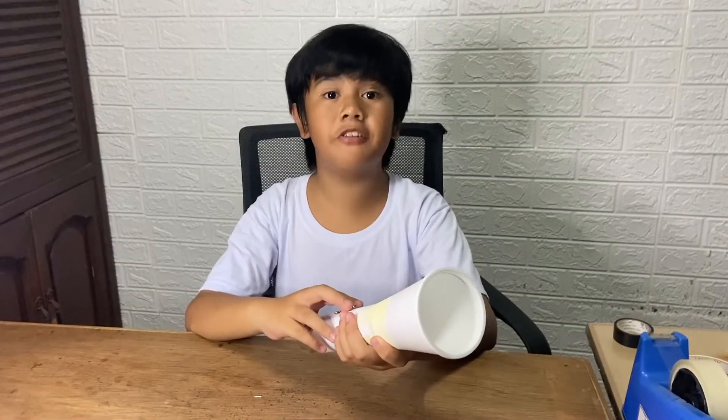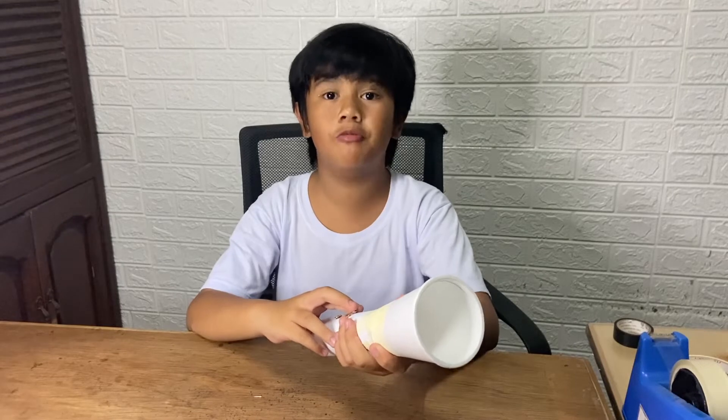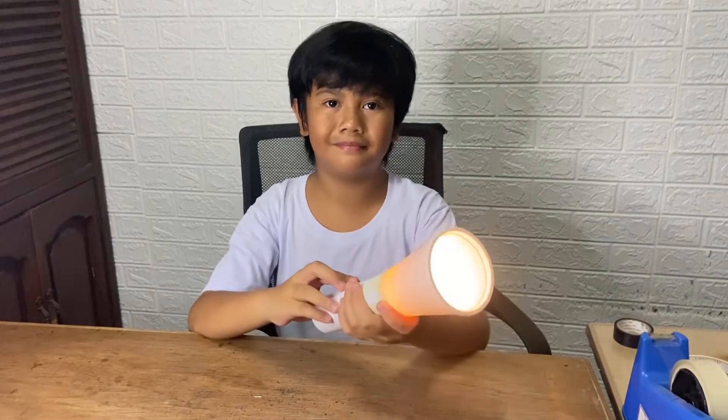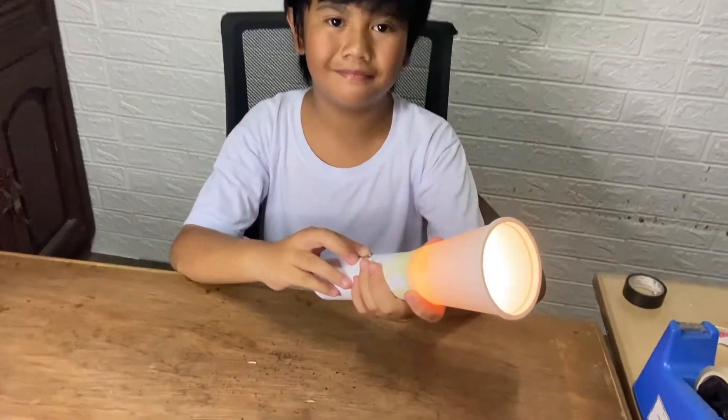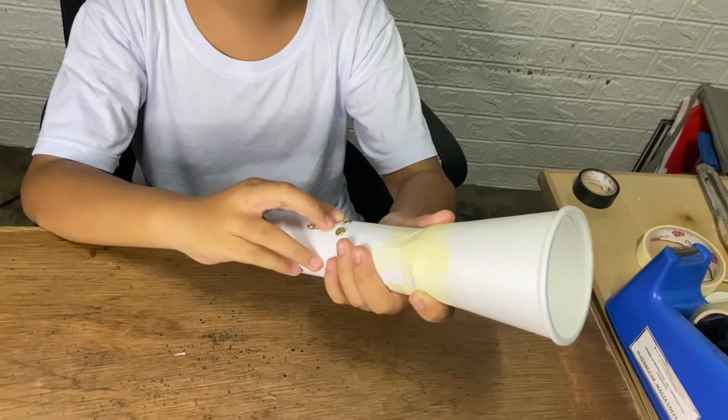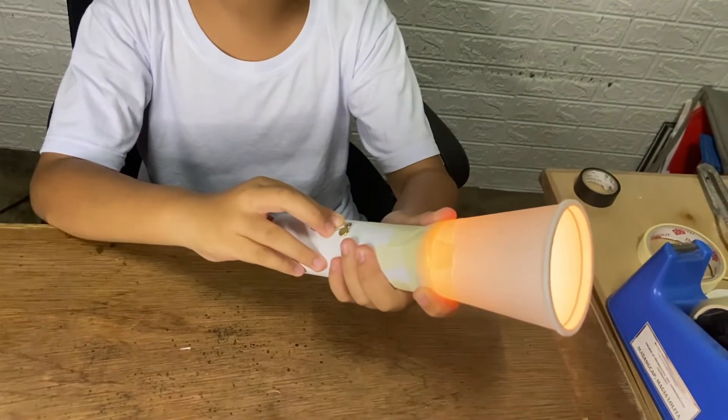I am now done with my homemade paper tube flashlight. When the safety pin touches both brads, the flashlight turns on. And when the safety pin is removed, the flashlight turns off.